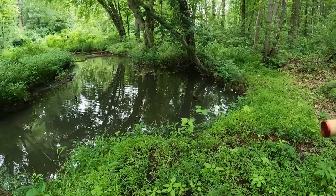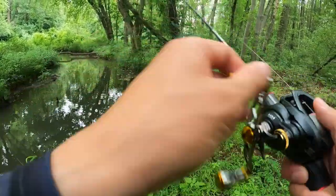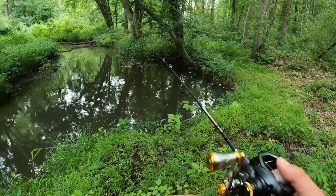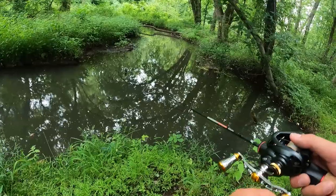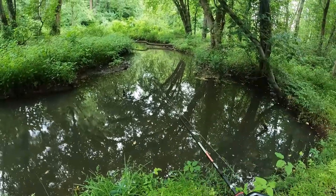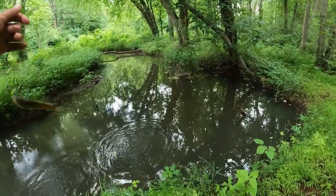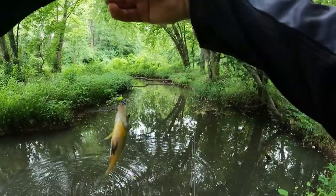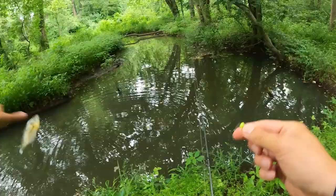My backhand cast with this rod and setup is not good yet. How about a side cast into this deep hole here? What if I do a flip cast? Not good — Jimbo's not good at it. Got one! Not a bluegill — off you go.